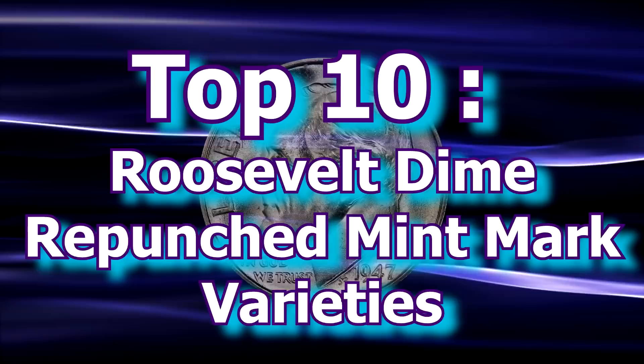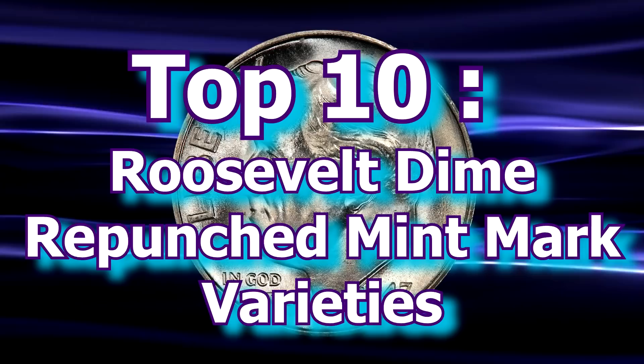Greetings and welcome to the World Numismatic News as I take a quick look at some of the more prominent, interesting and valuable repunched mintmark varieties that can be found in the Roosevelt dime series. In this, your top 10 Roosevelt dime repunched mintmark varieties.